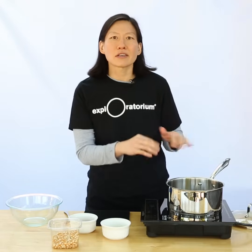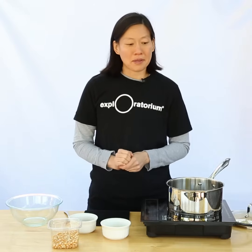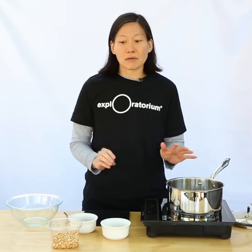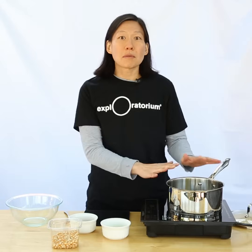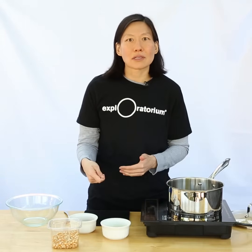Making popcorn on the stove is super easy, but sometimes you get stuck with a bunch of uncooked kernels at the bottom of the pot. Today I'm going to show you a trick so that every last kernel gets popped. Popcorn expands about 25 times in volume from kernel to popped corn, so you want to make sure you have a pot that's at least 25 times bigger than the amount of kernels that you start with.